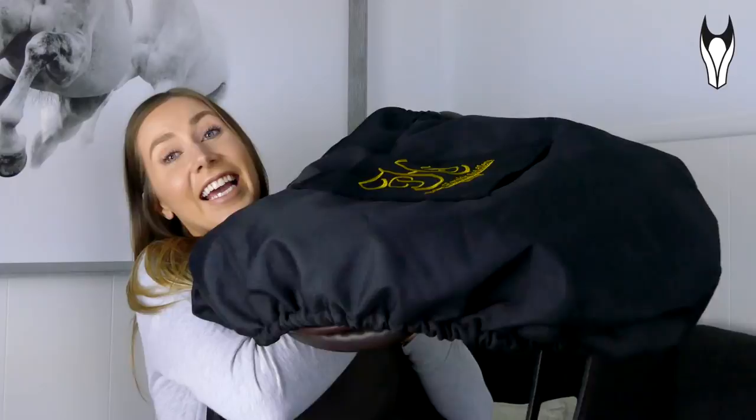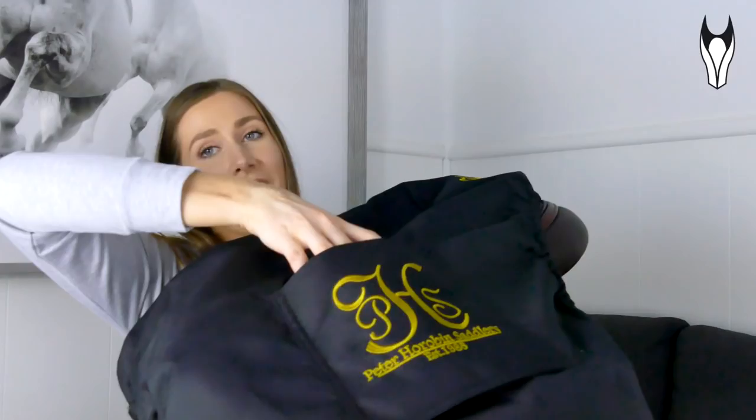So here is my new baby and as you can see even the cover that she came in is incredible. It has this super thick material, it has cords at the front so it won't come off, it even has little keepers for your girth. Let me unveil her again to you guys.